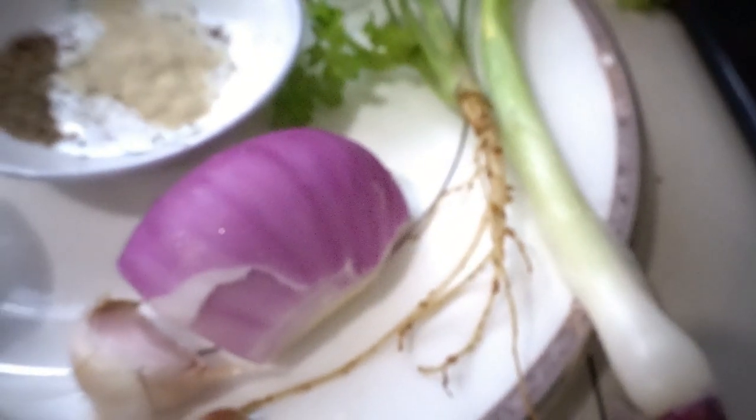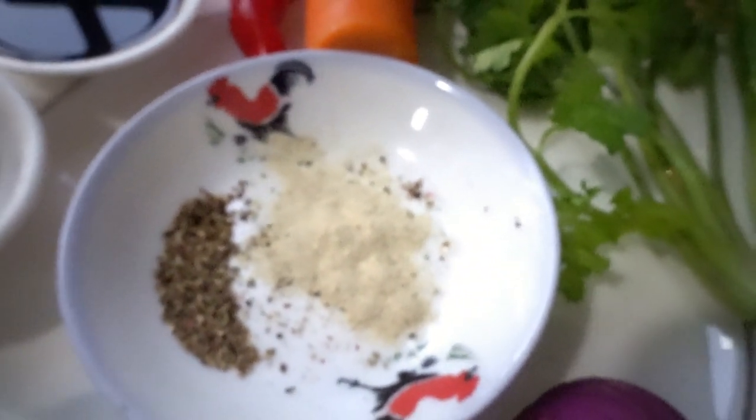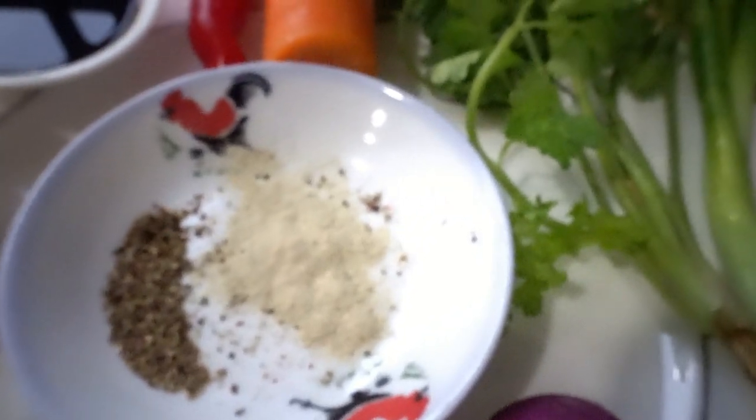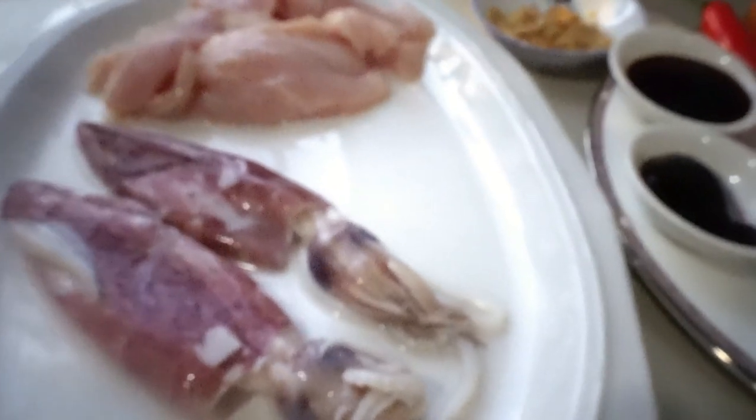Half a spoon of oyster sauce, half a spoon of soy sauce, one big red chili, half a carrot, spring onion, parsley, half a red onion, and four cloves of garlic. We also have half a spoon of crushed pepper, half a spoon of pepper powder, and I'm using a vegetarian oyster sauce. That's all our ingredients for squid fried rice.